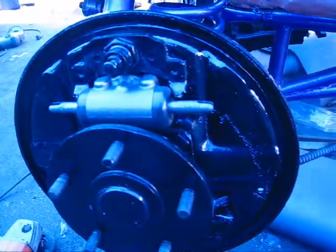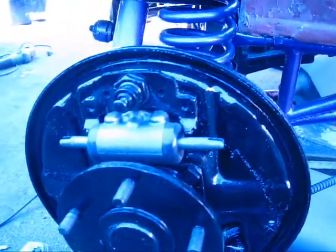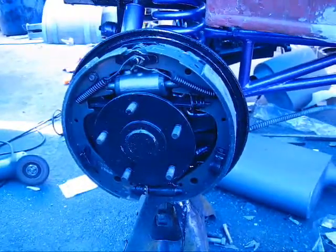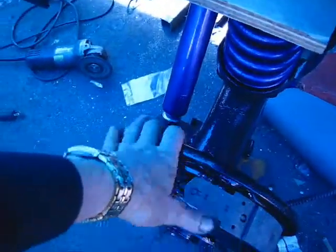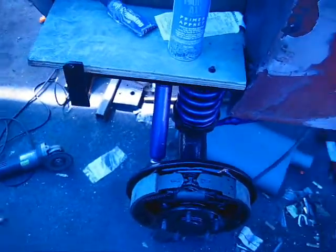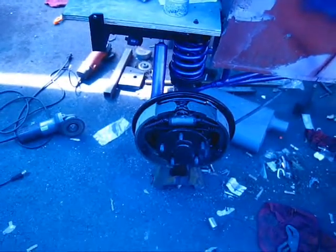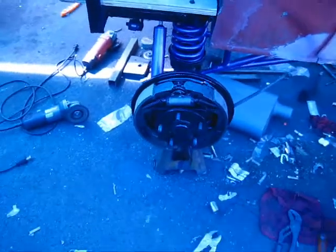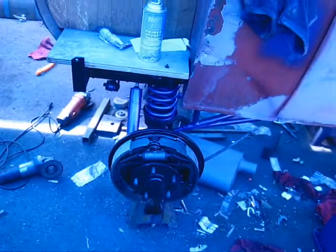Now I can put my brakes here on the backing plates. This is one side done — new cylinder all in and all the brakes on, rotate good, self-adjusters everything should work fine. I took the wheels down to get them turned — or the drums.